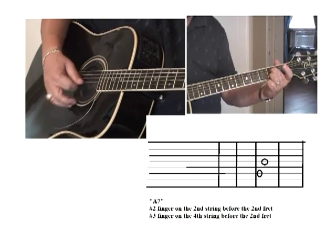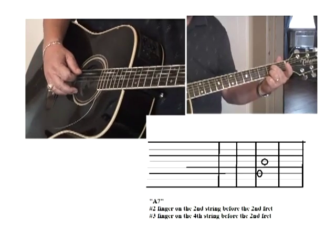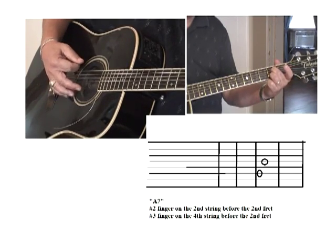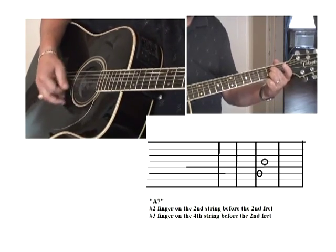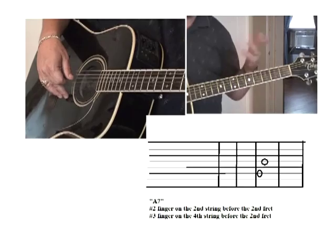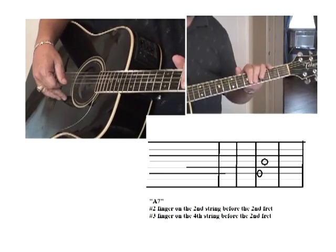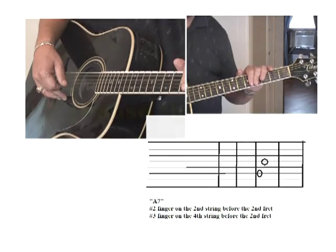While you're making that chord, pick your fifth string and strum, then your sixth string and strum — back and forth: fifth, sixth, fifth, sixth, fifth, sixth, and stop. Practice this — pause the DVD and practice, then come back. When we come back, we're going to change from A seventh to E and E to A seventh using those two rhythms I just showed you.